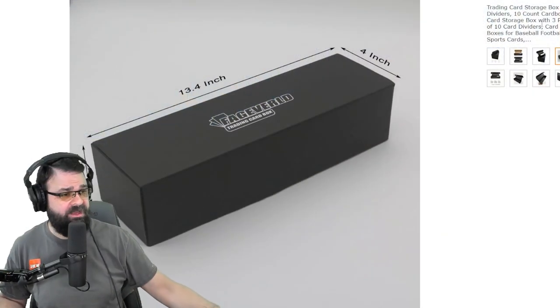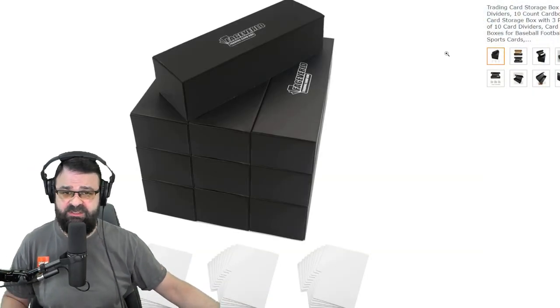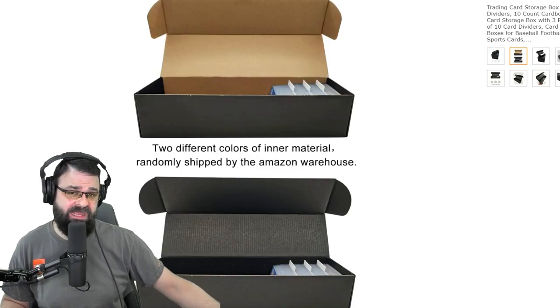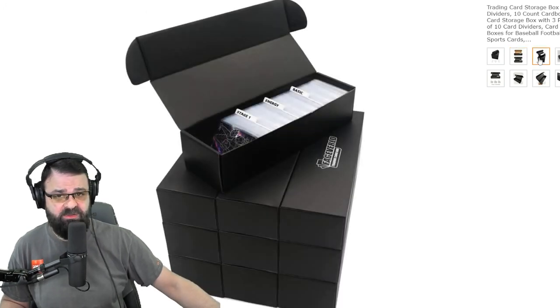It comes in a pack of 10. Let's take a look at the Amazon listing as of the time of this video. You get some dividers, and you can label them out if you want to. Here you can see what they look like. The ones I got did not have the tab — like the whole width of it was a tab. We'll see that in a minute. Sometimes the dividers might be a little bit different than what's pictured, but you get dividers.